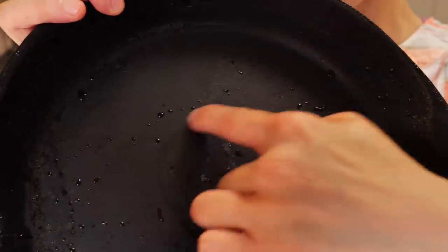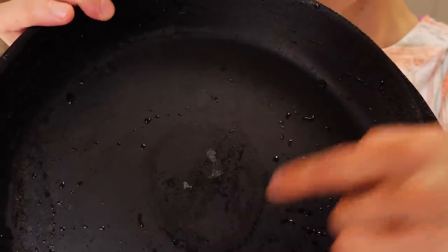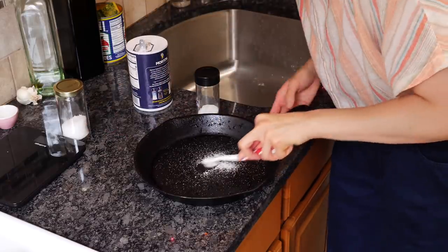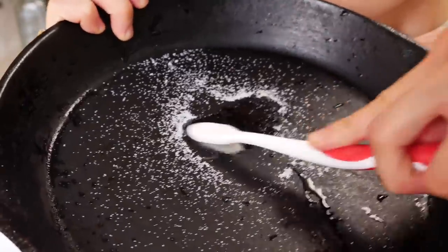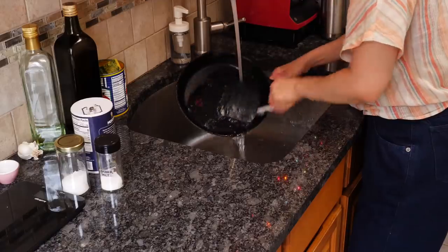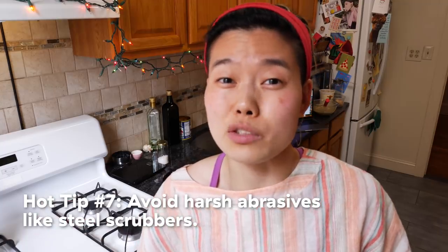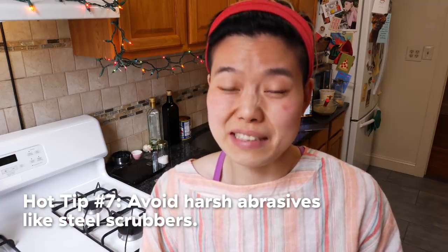If there's still a little bit of residue, put on a little bit of salt and go in with a toothbrush. Stiff toothbrushes are fantastic for scrubbing those hard-to-reach spots and give you leverage to work at those stubborn stickies that refuse to come off. Because toothbrushes are made for human teeth, they probably won't be harsh enough to ruin your seasoning. And soap will not strip off your seasoning — just don't use harsh scrubbies.